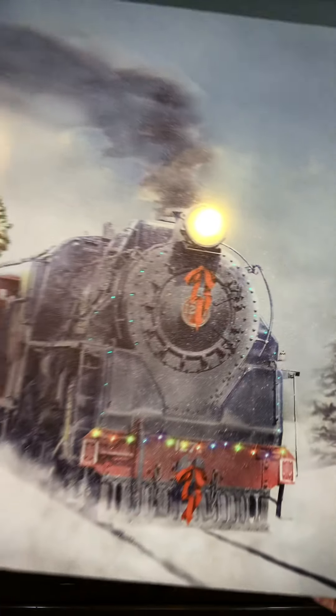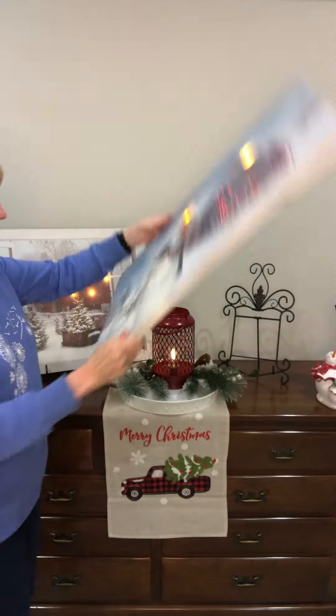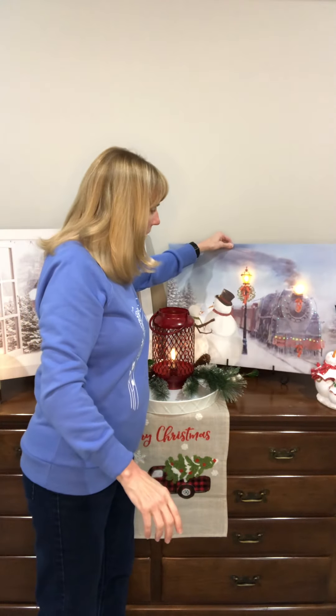Our LED prints are on a timer — they will be on for four hours and off for 20, then come back on at exactly the same time the next day. This continues until you have to change the two AA batteries in the back.